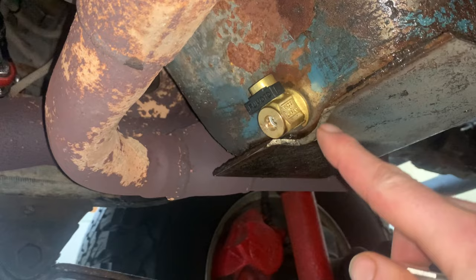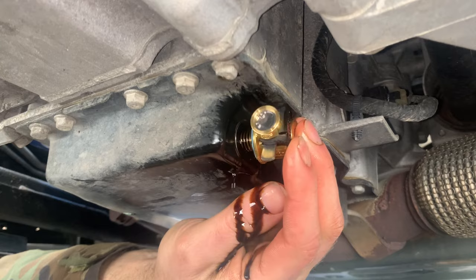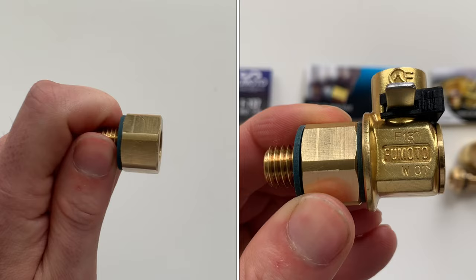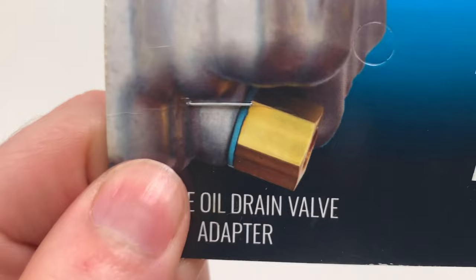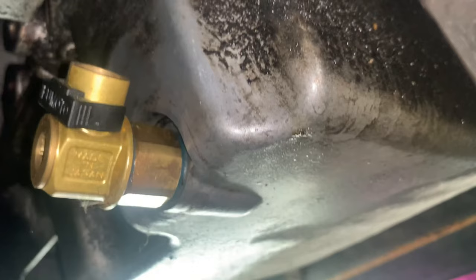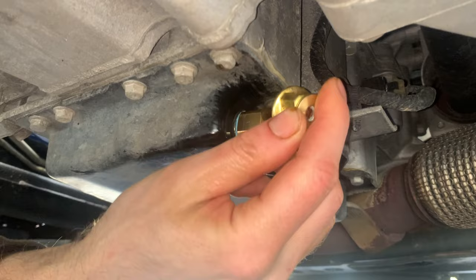Here is an example where it cannot be rotated and installed due to interference. Now let's move on to the adapter. This adds length so the standard valve can be installed in the case of a recessed drain plug or other interference. An example is shown on the packaging picture. Here is a valve where I had a recessed drain plug, and I installed the standard valve with the adapter. The adapter worked great. Here is an example of interference where even the adapter would not allow me to install the standard valve.